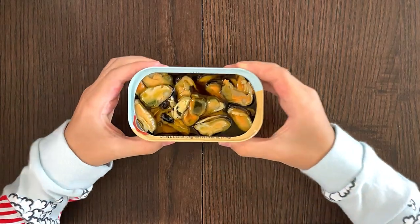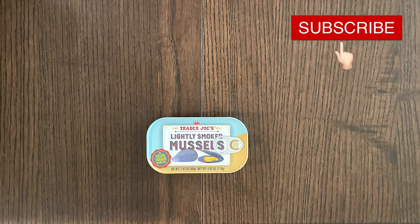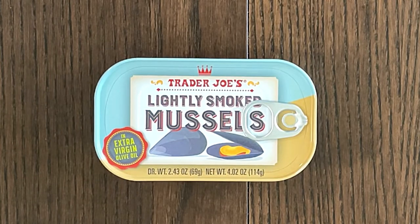Mussels. Hello Tendee reviewer friends. Today I'll be reviewing Trader Joe's lightly smoked mussels in extra virgin olive oil.